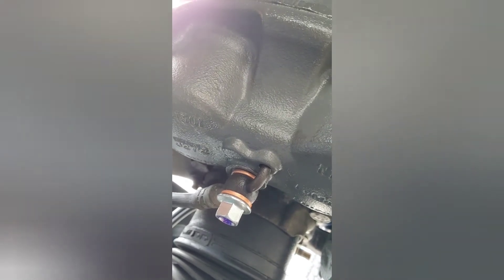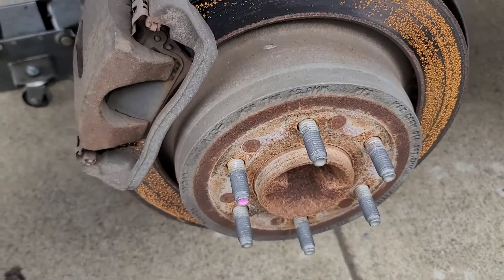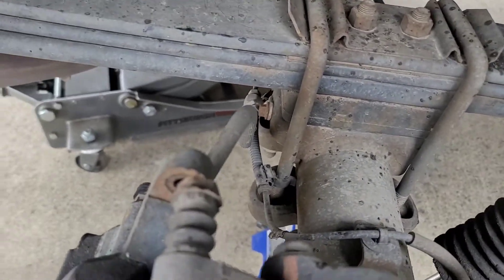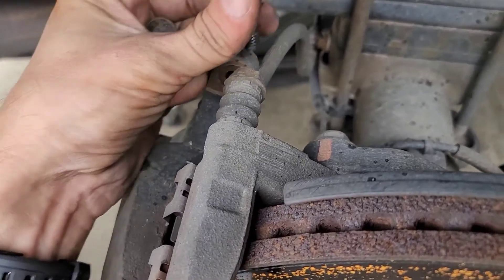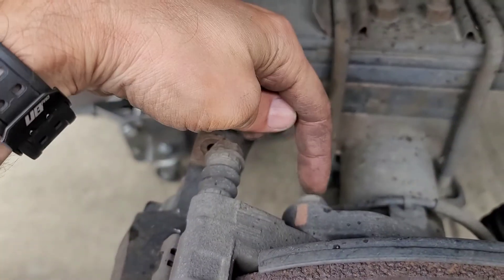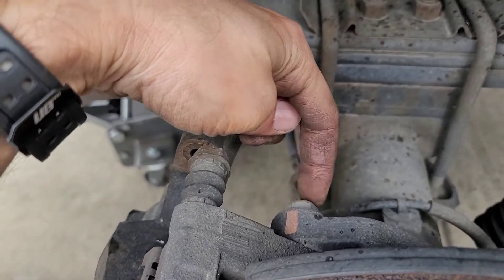On the driver's side front I did the exact same process as the passenger side — everything identical, nothing different. Moving to the rear, I'm changing the brake pads and rotors. The difference in the rear is the caliper bolts are 13 millimeters instead of 14, and the caliper mount bolts are 18 millimeters instead of 21.